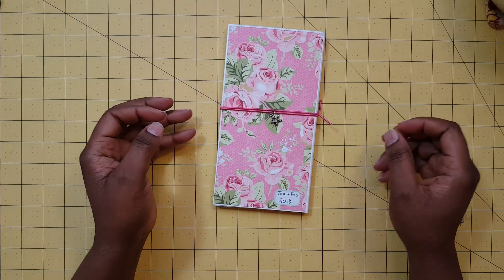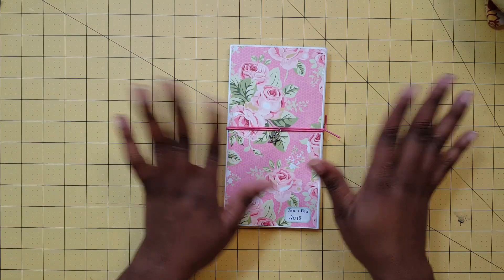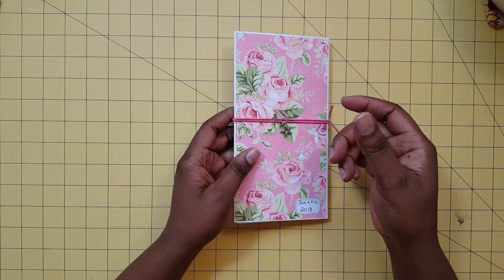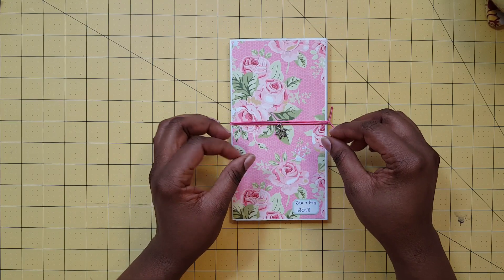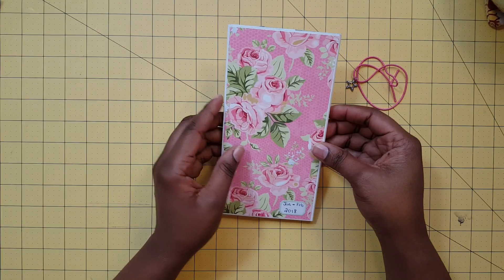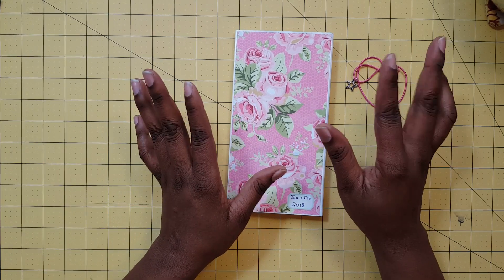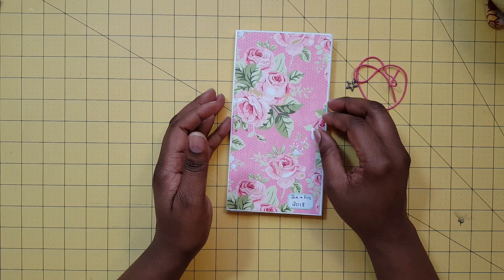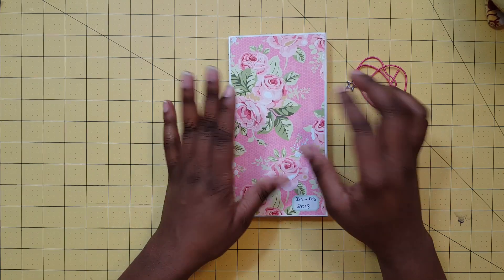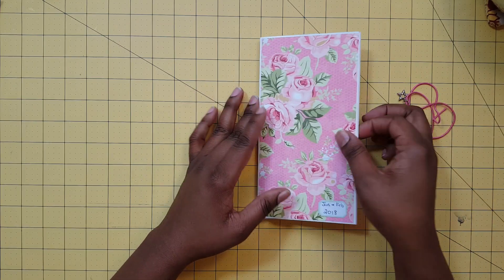Hello to all of my crafty YouTube friends, this is Avistra and I am here to share my planner with you. I have agonized over what planner I would use — whether I was going to use the binder, the traveler's notebook, or the other one — but I decided to do my inserts. I've also agonized over the name of the book. I did one before and I called it the Bricolage Book, and I think I'm going to continue with that name.